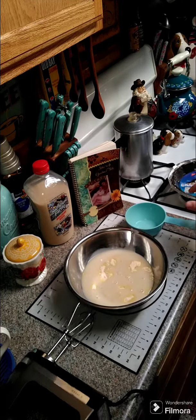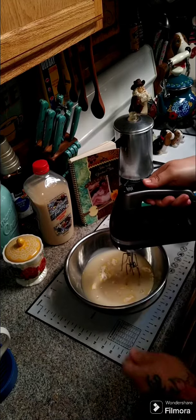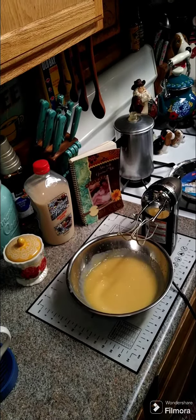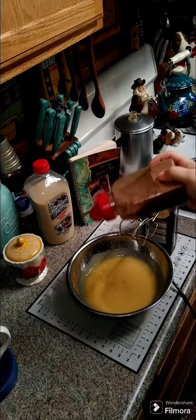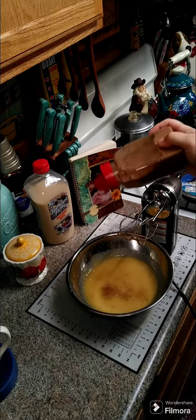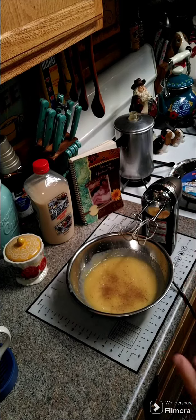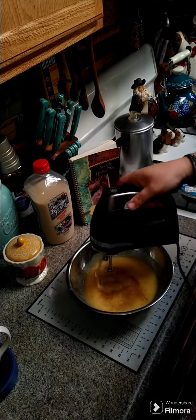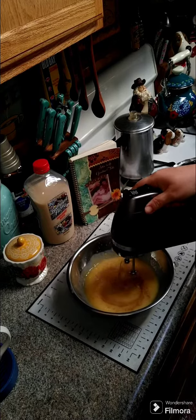Beat this together until it's semi-thick. When it starts to thicken up, go ahead and shake in just a tiny bit of nutmeg — not too much, because nutmeg is powerful. Mix it up one more time.